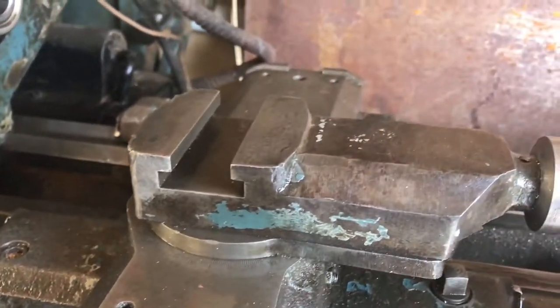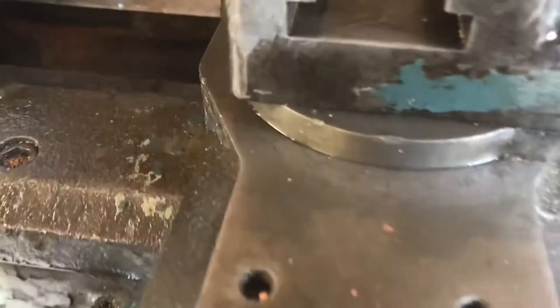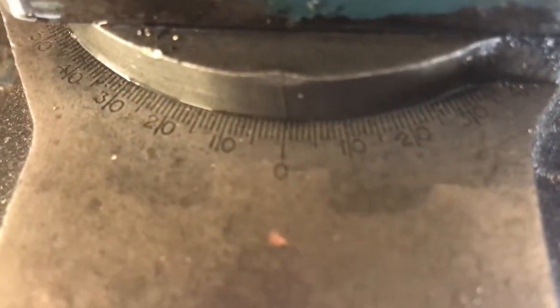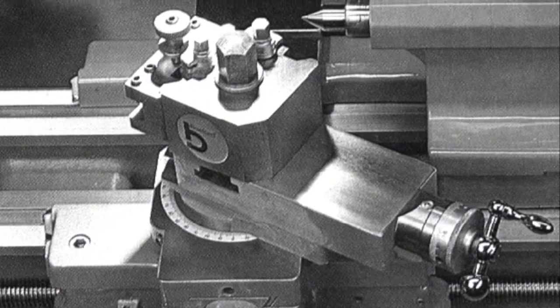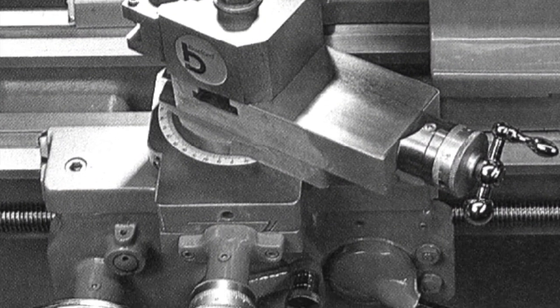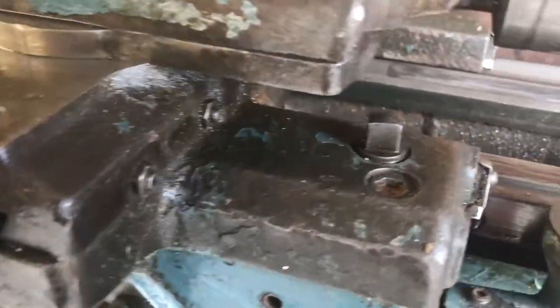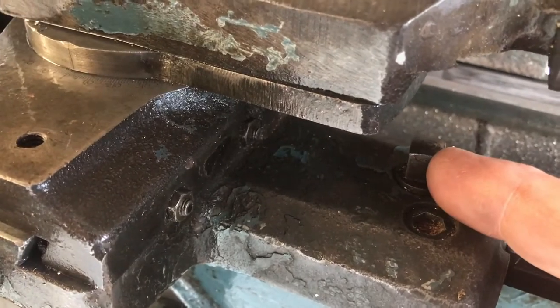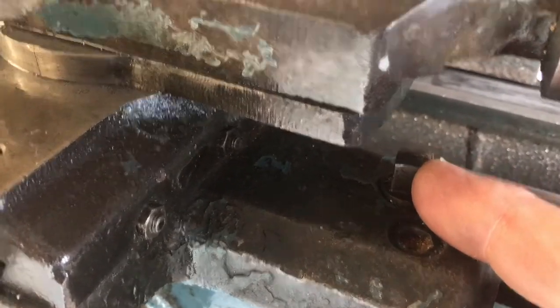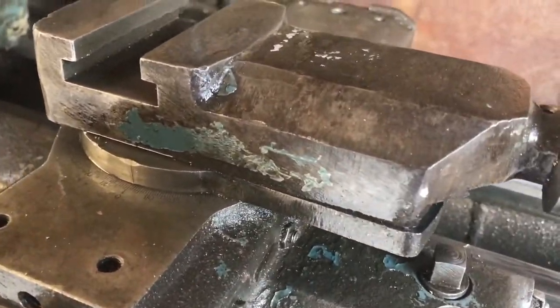This is called the compound slide because you can undo two Allen key grub screws at the back and alter the angle it sits at, so you can drive the tool along a particular angle to make a taper. In this illustration you can see the compound slide set at an angle for turning a cone shape rather than a cylinder. When doing this you can lock the apron using this nut here — tighten it up and it stops the apron from moving — and then rely entirely on this handle to move the tool along the length of the lathe bed.